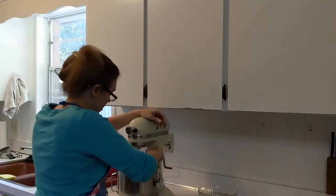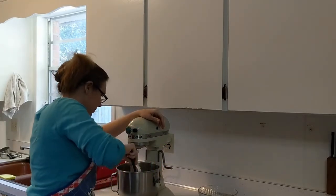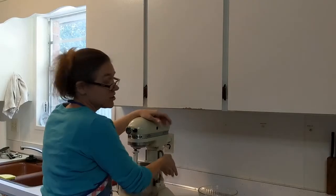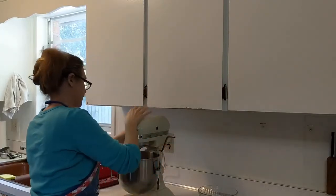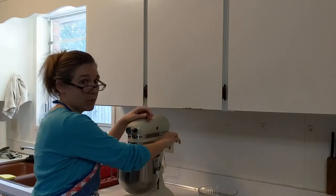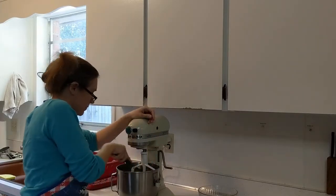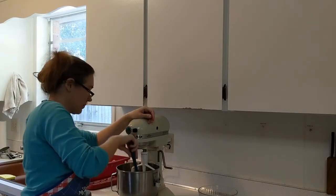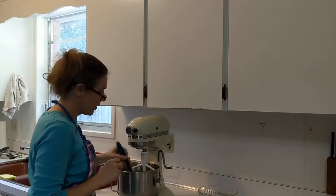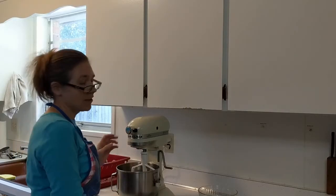I like to scrape it down really well, get it all off the blade, and then I like to do it one more time for good measure. It's very, very creamed together — white and sandy looking, kind of a moist sand.